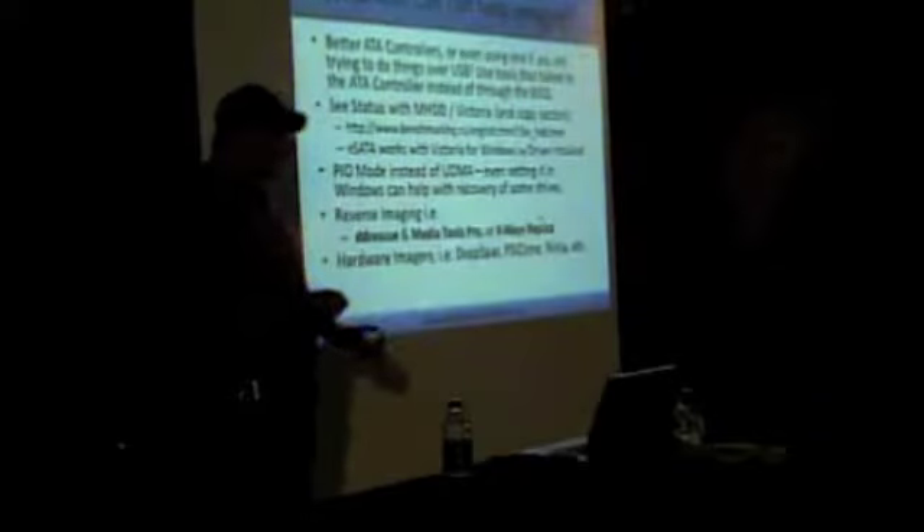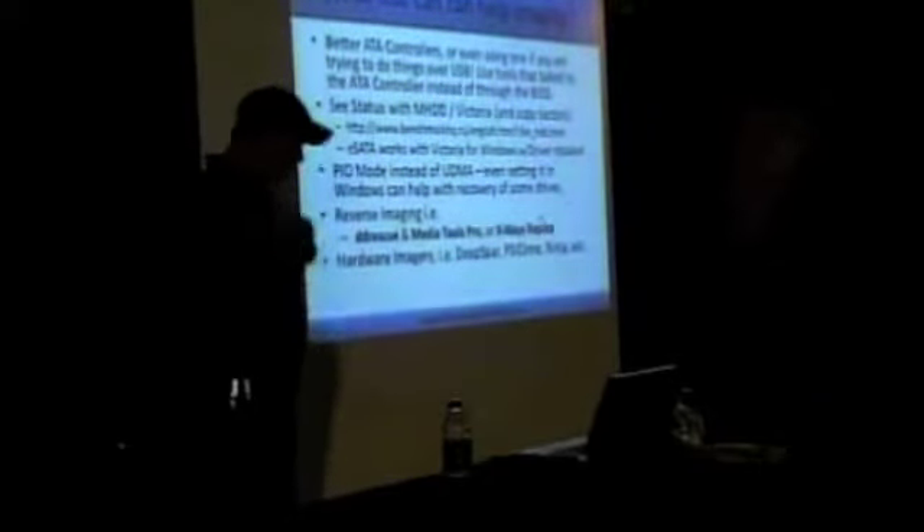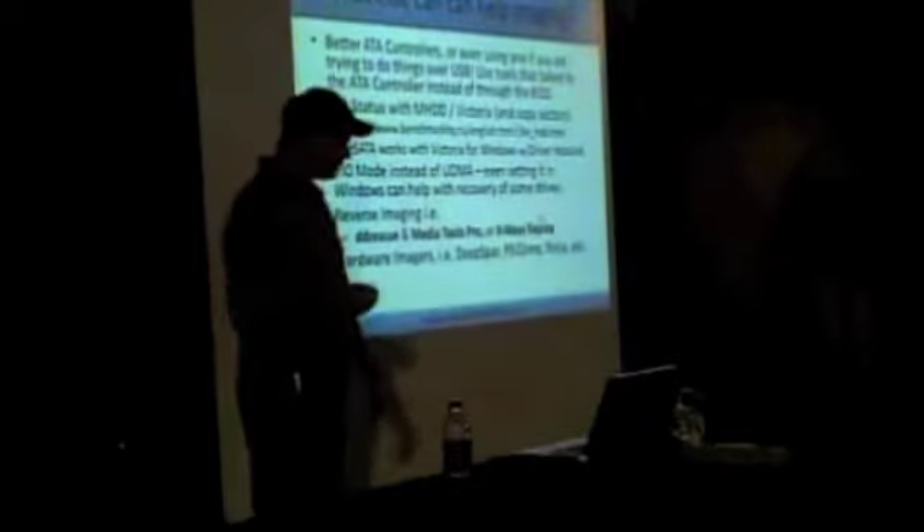DD Rescue is free, which is awesome. Media Tools Pro is $300. X-Ways Replica is one of the few pieces of software that actually does imaging in reverse, and I listed a couple others. There's a $40 piece of software called SpeedClone that does it in reverse, but you don't have much more control over anything else. Basically, that's the list of basics to get you to the spot where we can start looking at diagnostics.